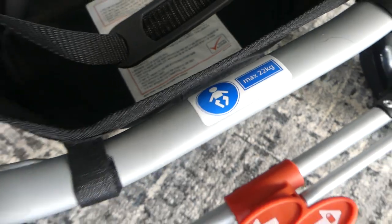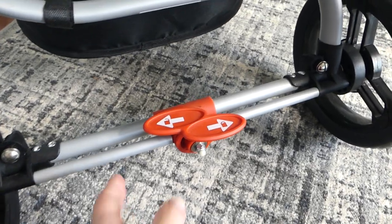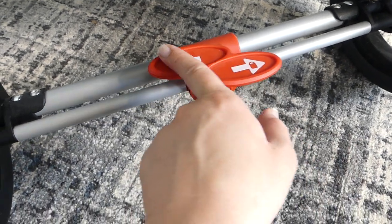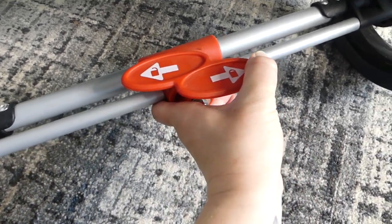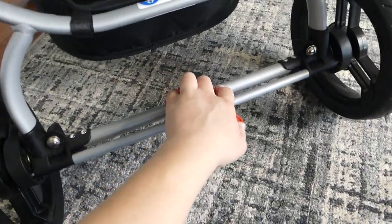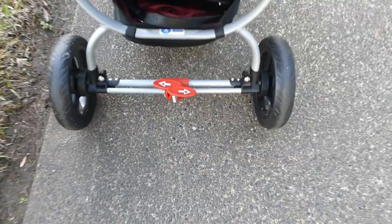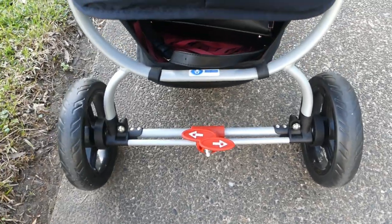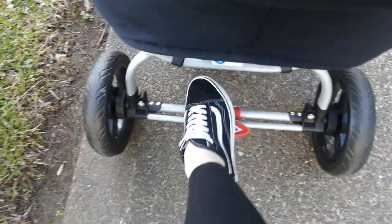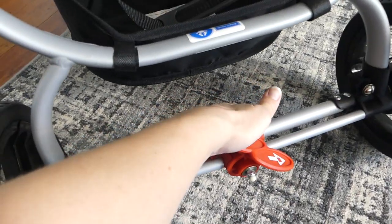We have a maximum of 22 kilos in the stroller seat. The brakes are really easy to use — it has a lock and unlock diagram on the side. You simply push it to one side, the right-hand side, and it locks in place, then push it back. This is really nice and easy; if you're wearing thongs or flip-flops, you don't have to squish your toes under it — you literally just press it on either side.